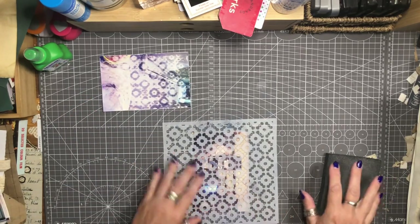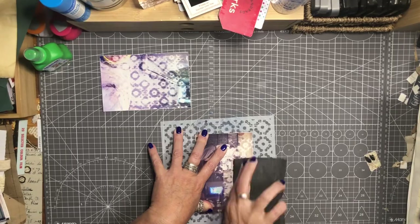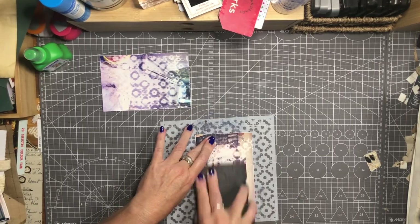Well, I guess that worked! It worked well enough that you can't tell what it is, and that's the main thing - that's basically what I was trying to achieve. So I'll do this second one and then we'll go from there and see what we can make out of them.